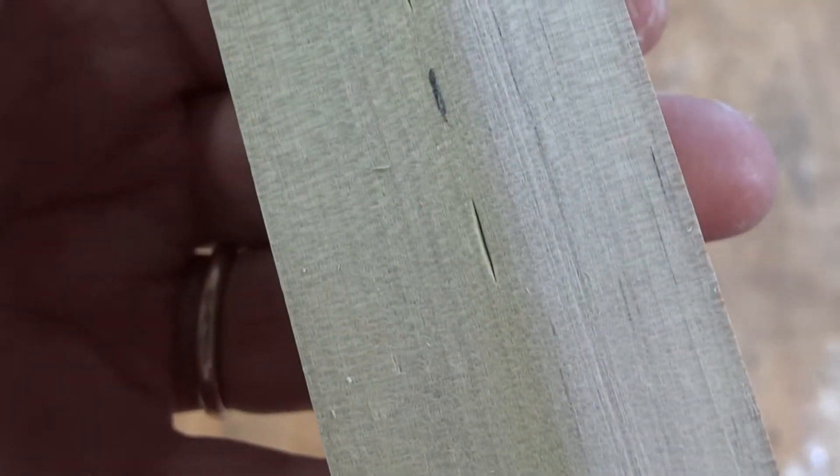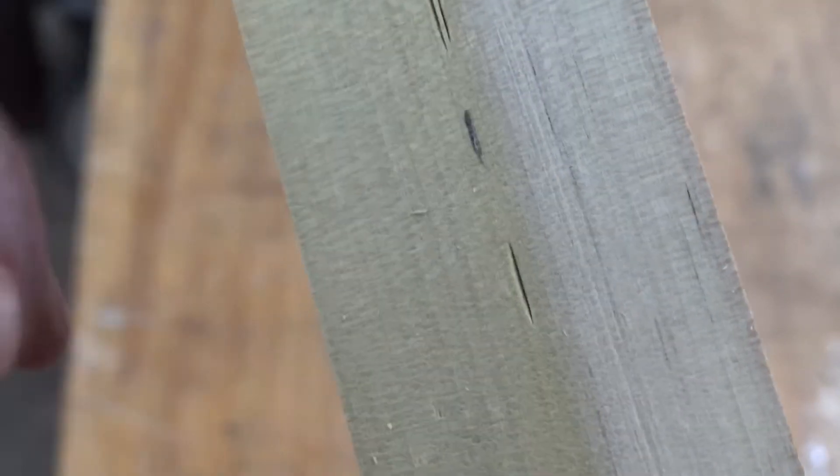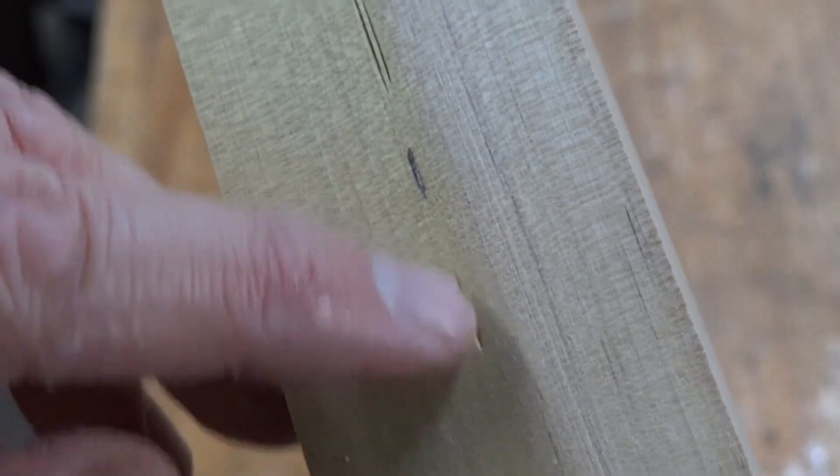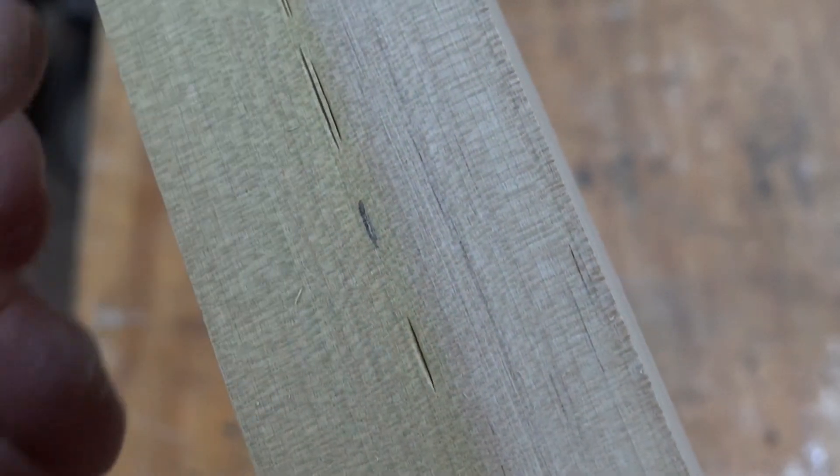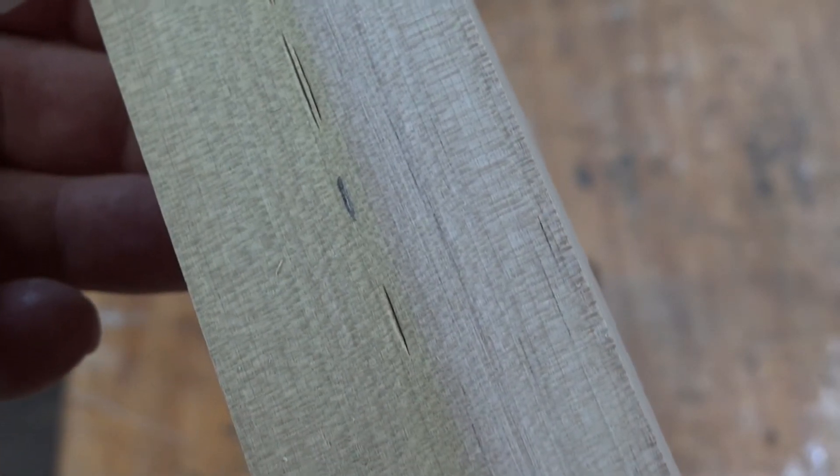Now when I make my cuts with whatever — a chisel, a saw, my hand saw or my table saw — I'm going to get exactly that line and that's going to get you the joinery quality that you want.